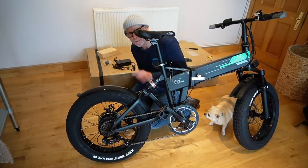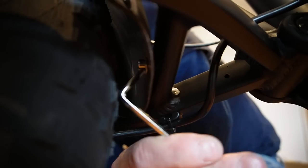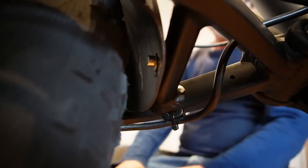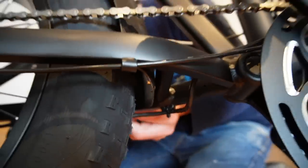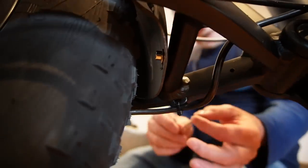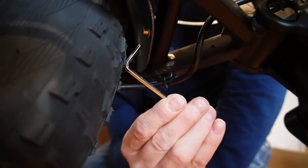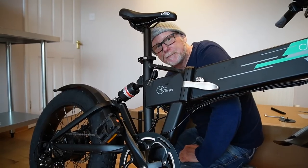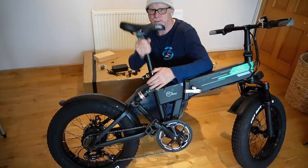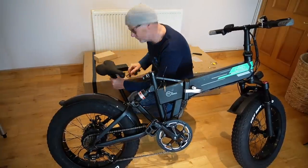Now I can see why people don't bother putting the mudguards on. There's no way that Allen key is going to fit on there without taking the wheel off — that's how tight it is. Maybe if I had an Allen key with a ball end on it, or a shorter stubby one, I might be able to get in there. No chance. I'll charge it up and then we'll take it for a spin, but first I must put my reflector on.